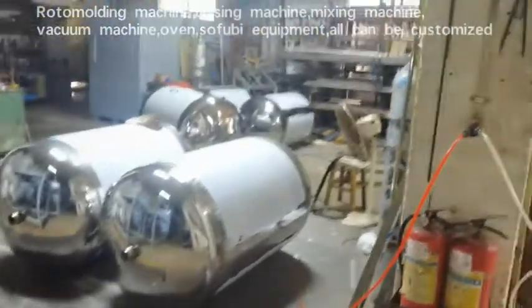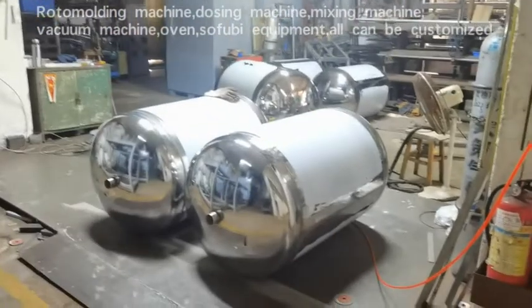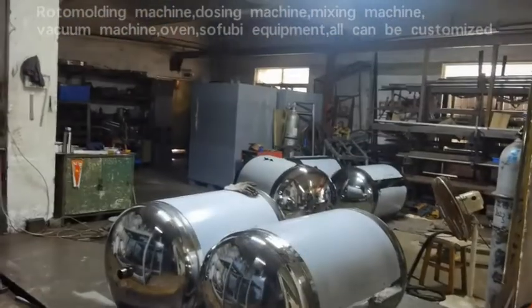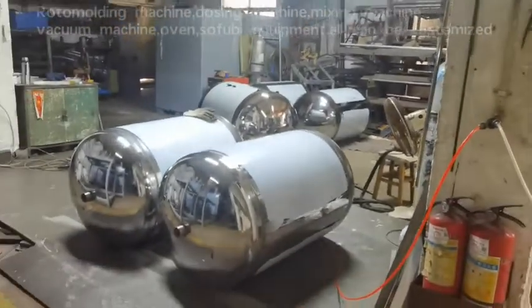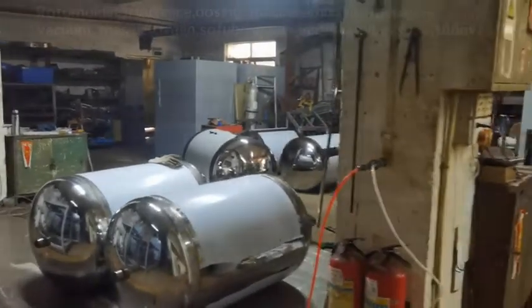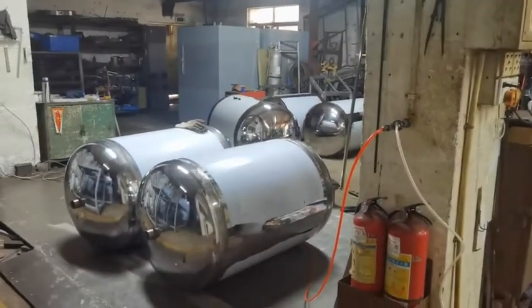See, there are still cylinders of the vacuum machine that I am also making. So all the stock of machines is sold out, and now we are preparing for the coming year's orders.